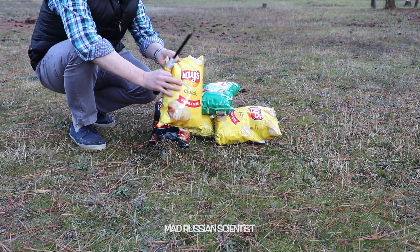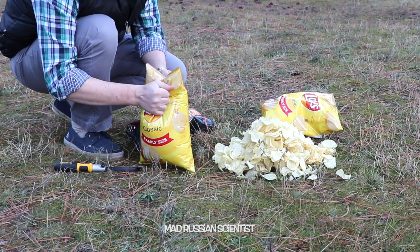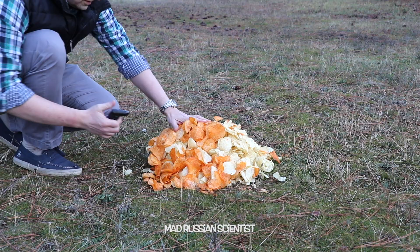The idea here is very simple. I'm gonna just dump all of these chips in here and set it on fire. Okay, I'm gonna try to set all this on fire.